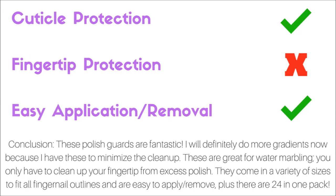These polish guards are fantastic. I will definitely do more gradients now because I have these to minimize the cleanup. They're great for water marbling — you only have to clean up your fingertip from excess polish. And these come in a variety of sizes to fit all fingernail outlines, and they're easy to apply and remove.